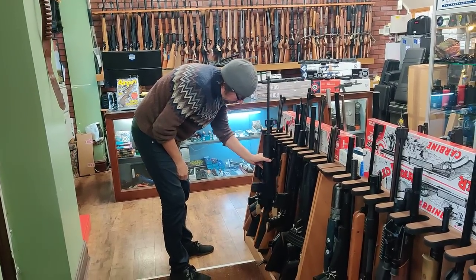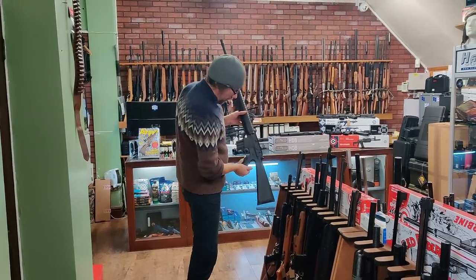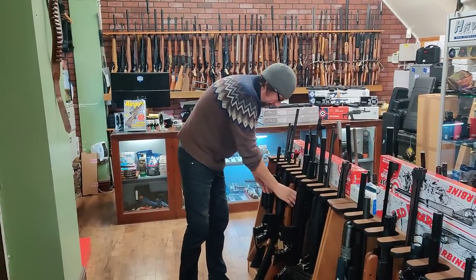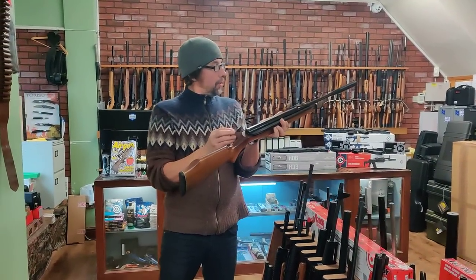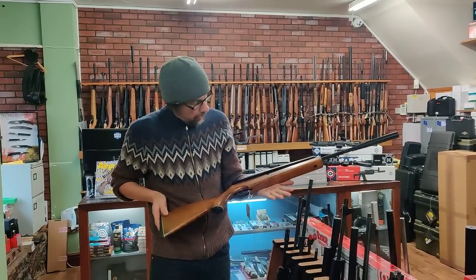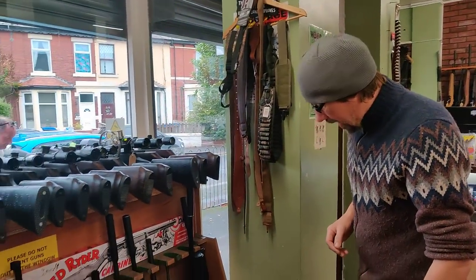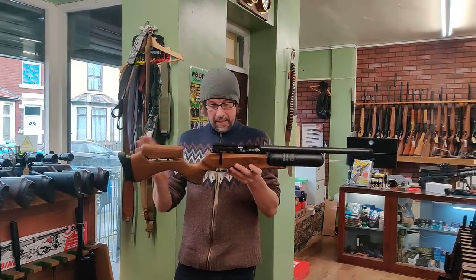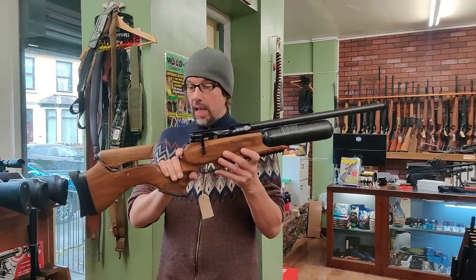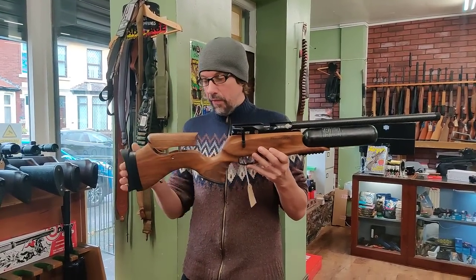We've got all sorts of bits and bobs - a Milbro M16 spring rifle at £89. That's another Webley Tracker, .22 calibre, £160. Moving on to the next rack, we've had a few new high-end pieces come in. We've got a really nice mint Daystate Red Wolf in .177 - not cheap, because I think they're about £2,100 new. That's £1,550, again in immaculate condition. One of my favourite Daystates, that.